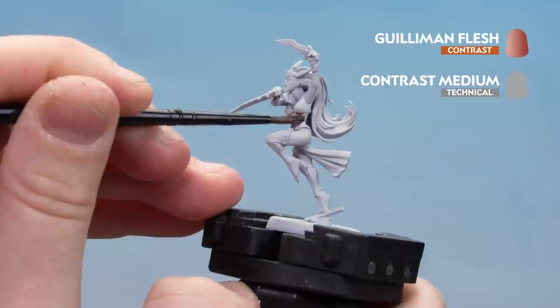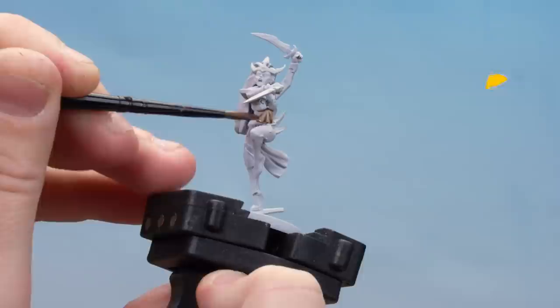If you do make any mistakes and get paint on other details, you can always tidy back up with some Corax White. With the Gulliman Flesh and contrast medium now dry, we're going to move on to the next set of colours to finish off the flesh. We'll use Corax White, thin it down slightly, and just layer up some of that muscle tone and pick out some of those raised details as well.